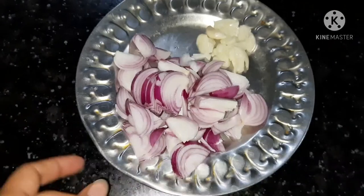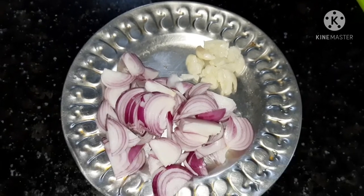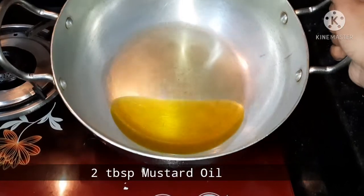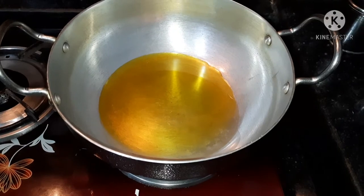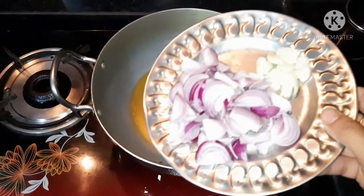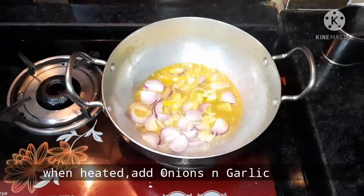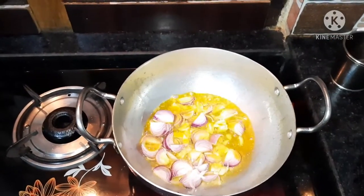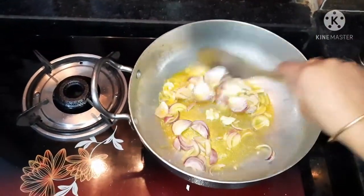We have the exotic spices and the oil. Let's add the meat Pamukong sauce. Now go to this heat. I am going to put the sugar in the middle of the pan.